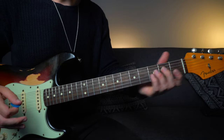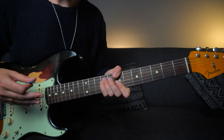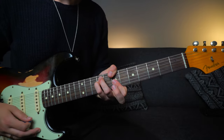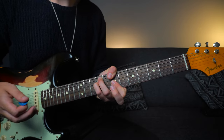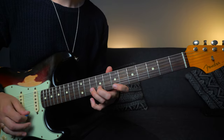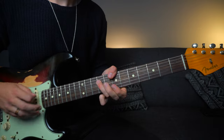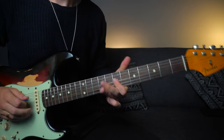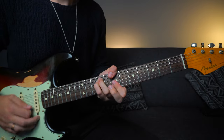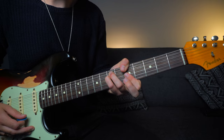The next chord in the progression is B minor. We're going to do the same thing we did over the A minor chord — essentially change the key. I'm going to use that B minor first position pentatonic starting from the seventh fret. Then back down to A minor, same thing again — A minor first position pentatonic.